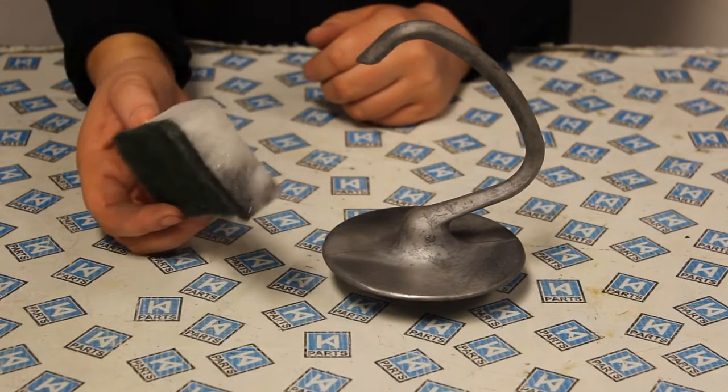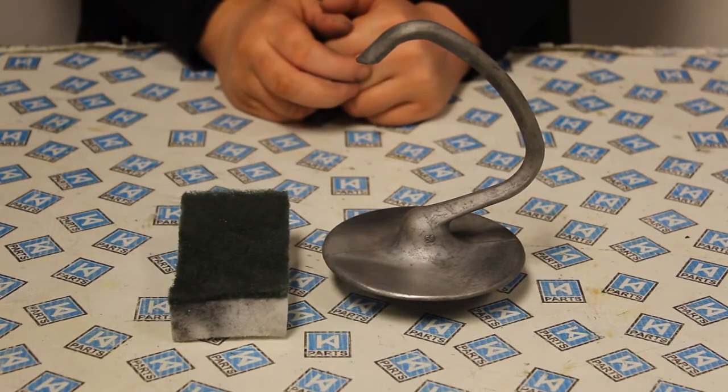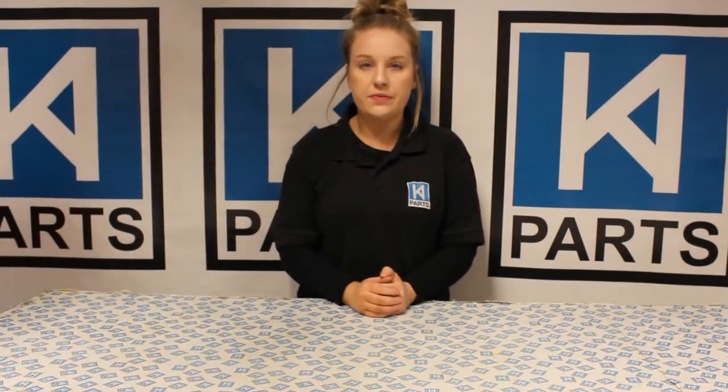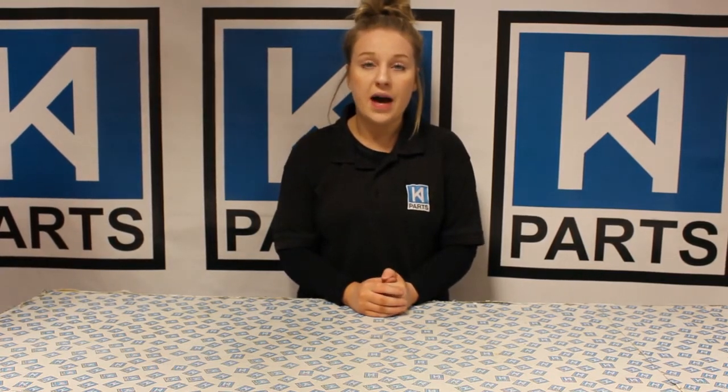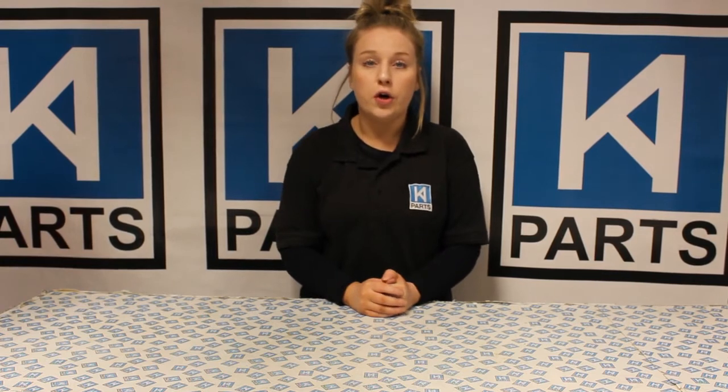I think the best method to remove the grey residue from your attachments is the nylon scrubber. I hope this video has helped you to remove the grey residue from your KitchenAid attachments. If you have any queries following this video or you'd like to order any parts seen in this video, please visit our website at www.kaparts.co.uk.